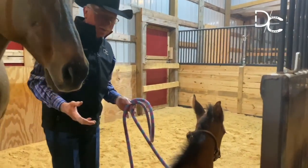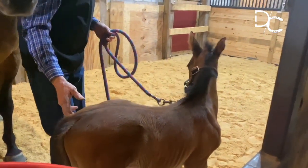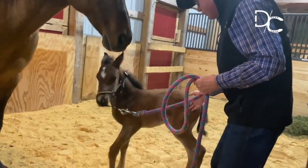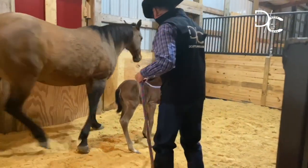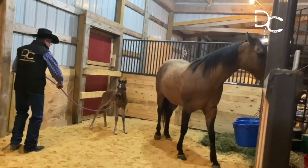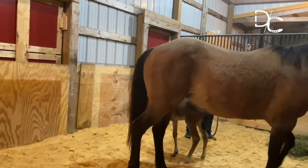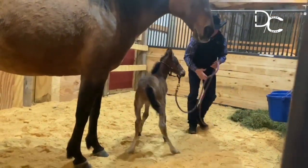I'm going to just stand on the side of her here. I've got the halter on, and I'm going to apply just a little bit of pressure to the side of her nose, and I'm going to help her by pushing her hip away. When her hip moved away, she stepped into complete release right there. Pull on her face, move her hip, and every time she turns and faces me, she gets released.